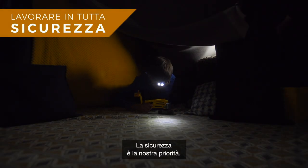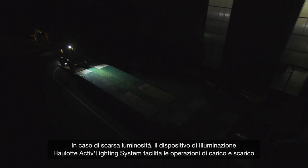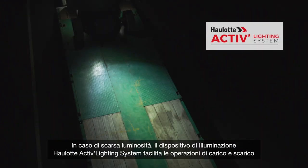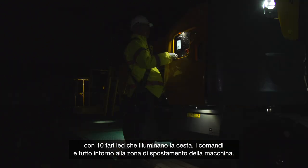Safeties are a priority. With Sigma 16, operators work in complete confidence. In low lighting conditions, the OLOT Active Lighting System makes loading and unloading safer and easier. Ten LED spotlights light up the platform, the controls, and the operating area around the machine.